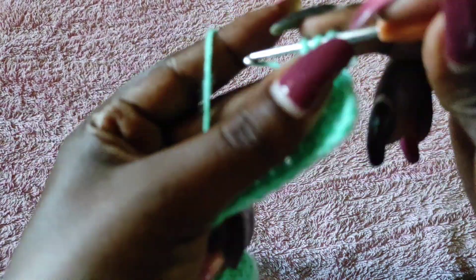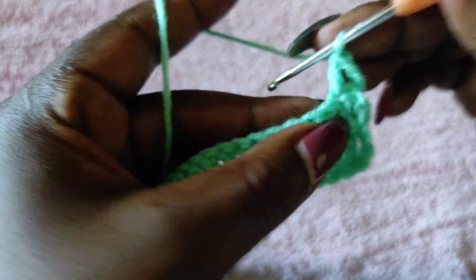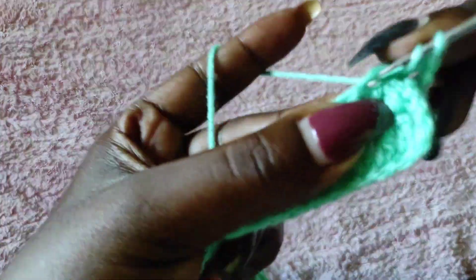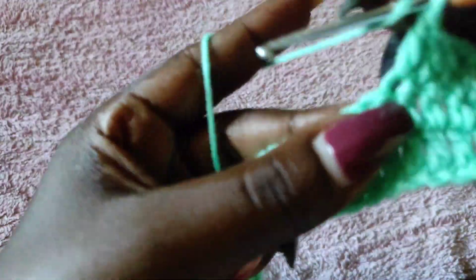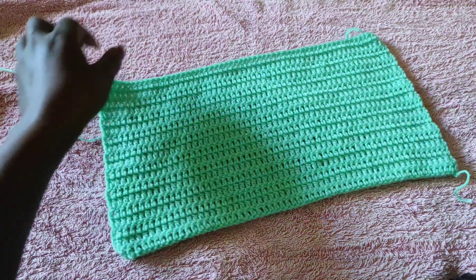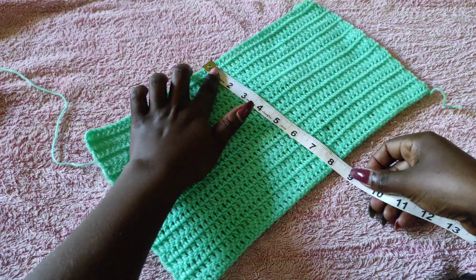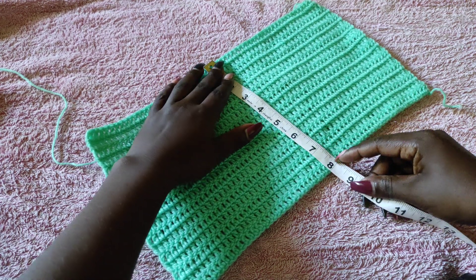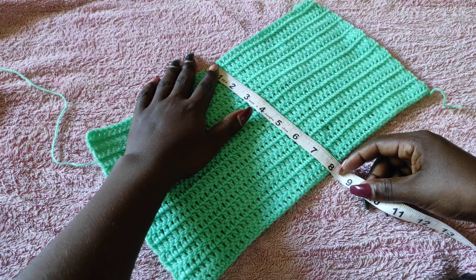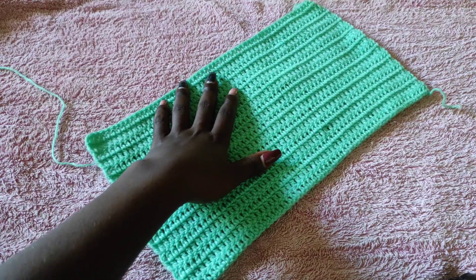You're going to work until you get to your armpits — the measurement from your waist to the armpit. You're just going to be making one double crochet into every stitch. I've done a total of 19 rows, which is getting me to eight inches. When you're measuring the height, do not stretch it out. I have my eight inches, and so I'm going to start creating the armhole of the top.